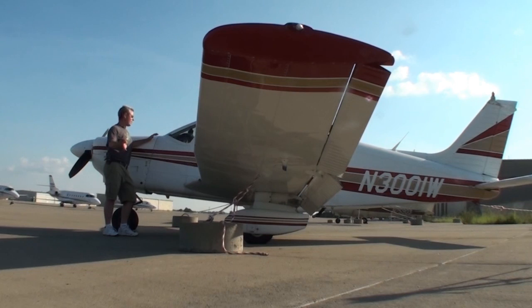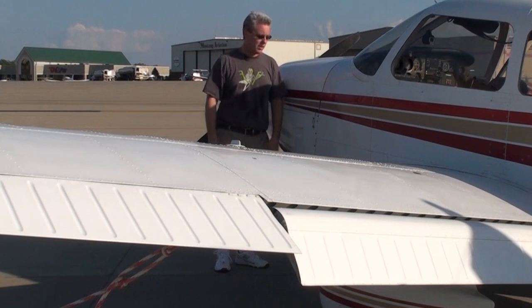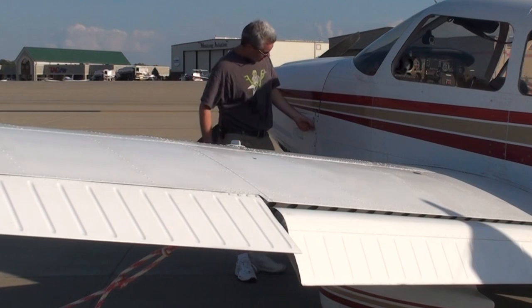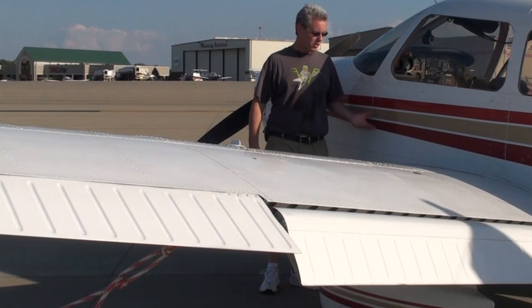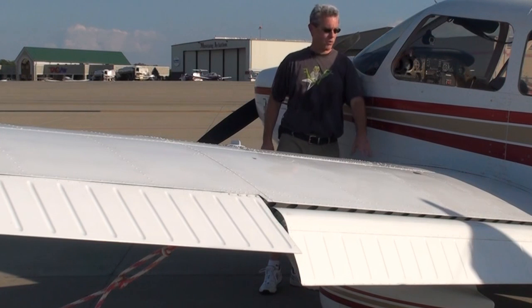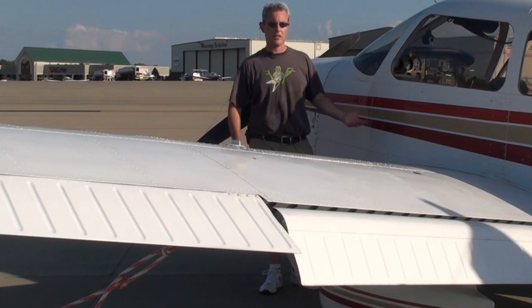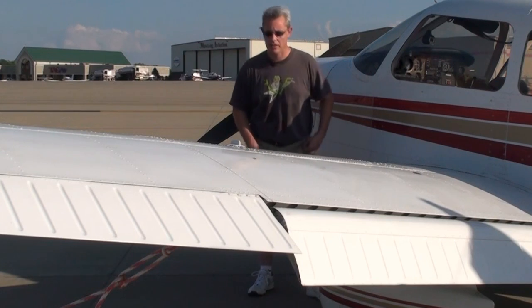For the walk-around portion of the inspection I always start right here at the front pilot side of the aircraft, work my way around, and when I get back to this spot I know I've completed all of the outside walk-around tasks. The first thing I'll do is check the fasteners on the cowling. Really throughout the whole process I'm just looking for anything that's out of the ordinary — dents, wrinkles in the skin, anything that shows a hard landing, anything that's out of place — along with doing the standard checks at all the standard points around the aircraft.